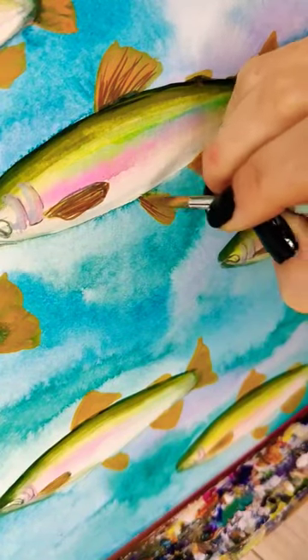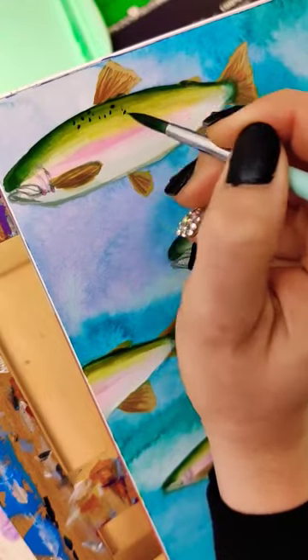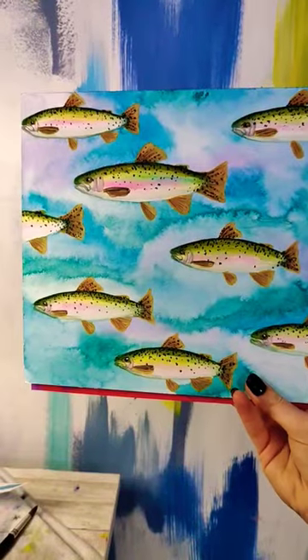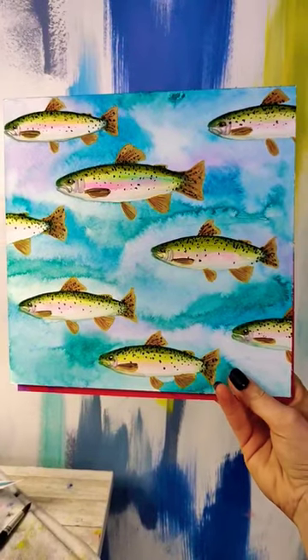Anyways, I grabbed the gouache after I got those background parts put in, and they work perfectly for layering on top. I was able to blend it in, and I really like these two together.